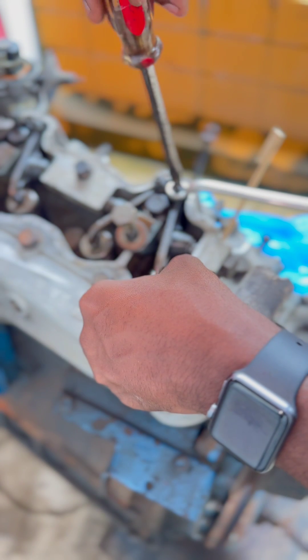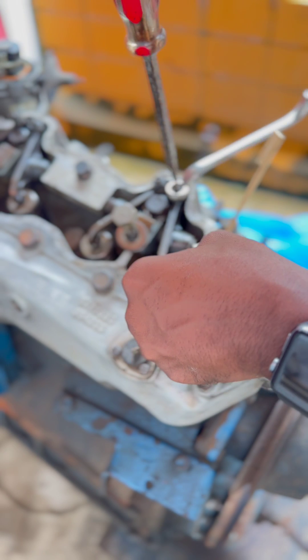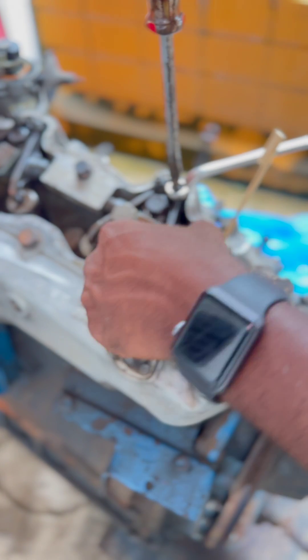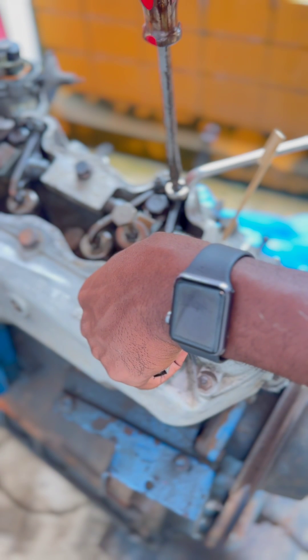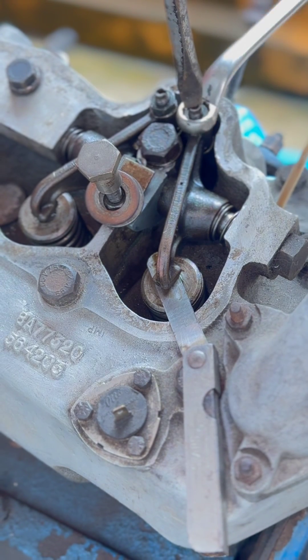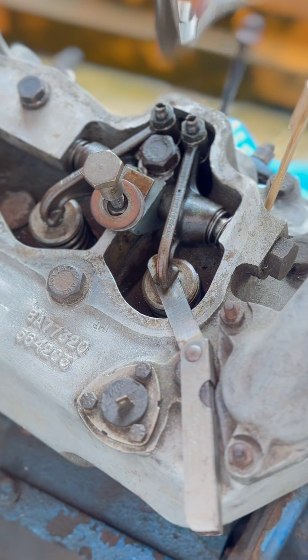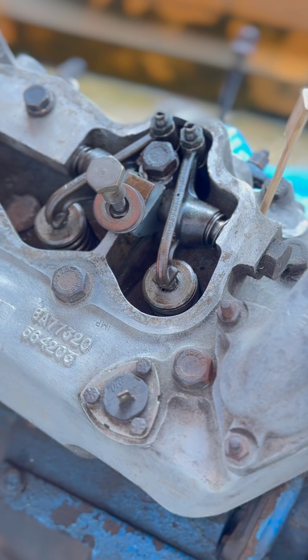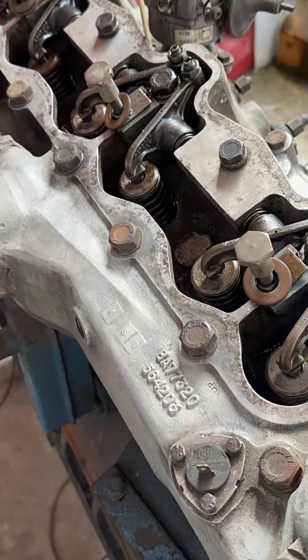What we want to do is make sure the adjuster is loose, then adjust the tension until it just touches the gauge but not so much that we can't move the gauge — just about that. Then from there you tighten up. You should be able to pull out the feeler gauge nice and easy, then finish tightening up.